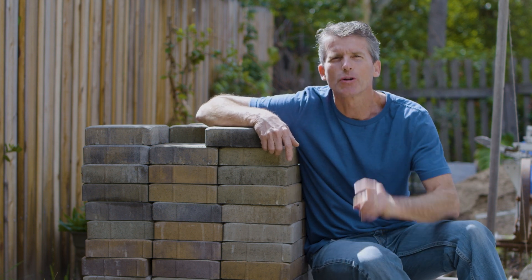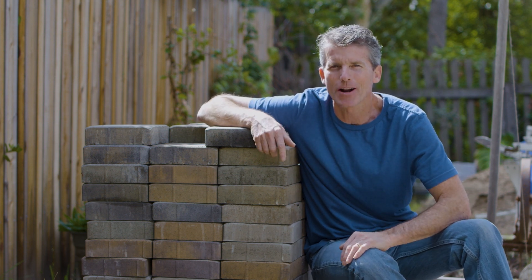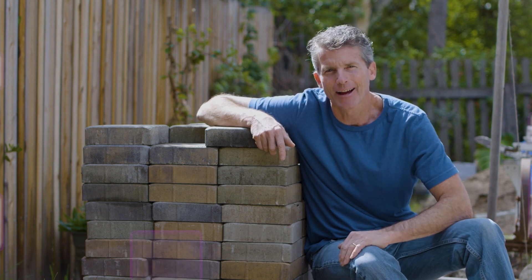Welcome to BrewBuilds, your place for DIY home improvements. I'm Paul. Today I'll be starting a major remodeling project in the backyard. This is gonna take a while, so come join me on this DIY adventure.